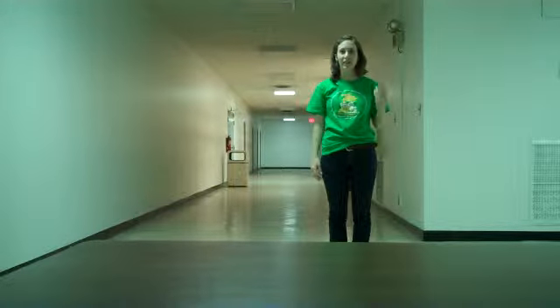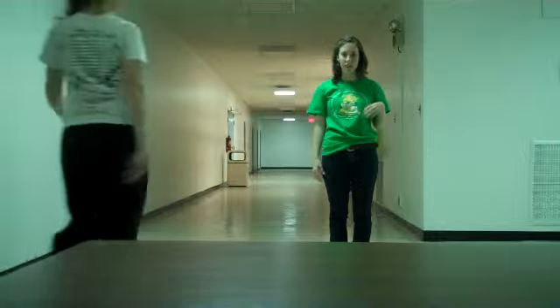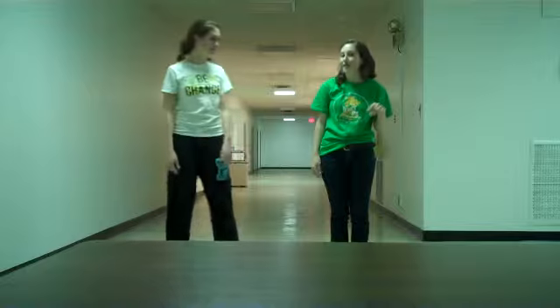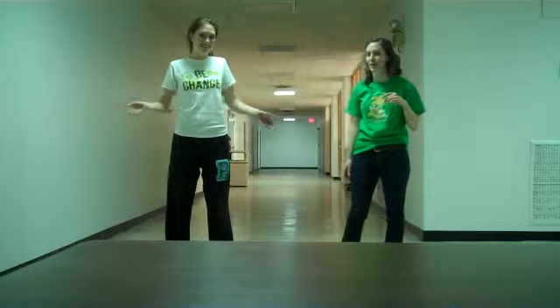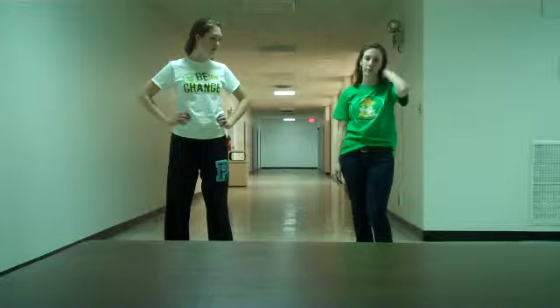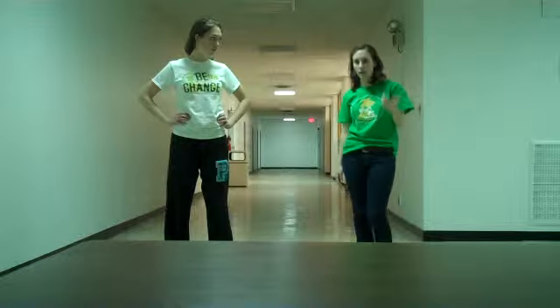Hi friends. So we are going to kind of break down the dance a little bit and walk through each of the steps just with counts, so that way if you're practicing at home you know just what to do. There's kind of a couple of counts of intro and that's where me, Katie, and then the other student directors will kind of be starting things off.